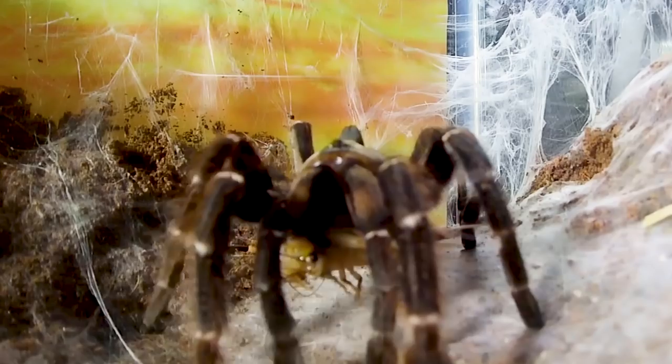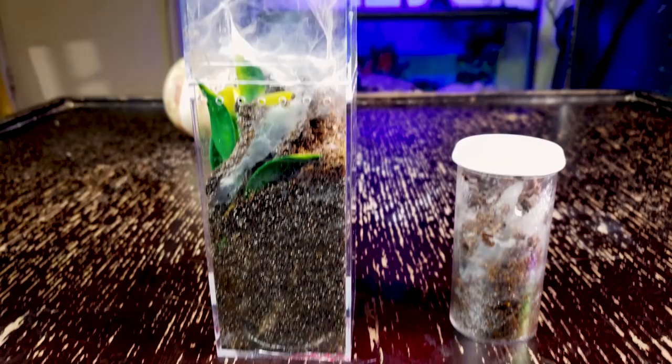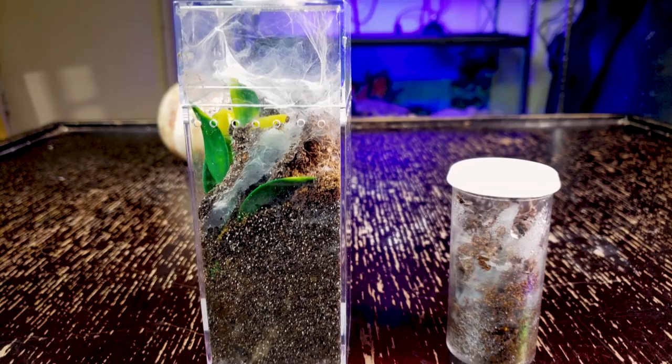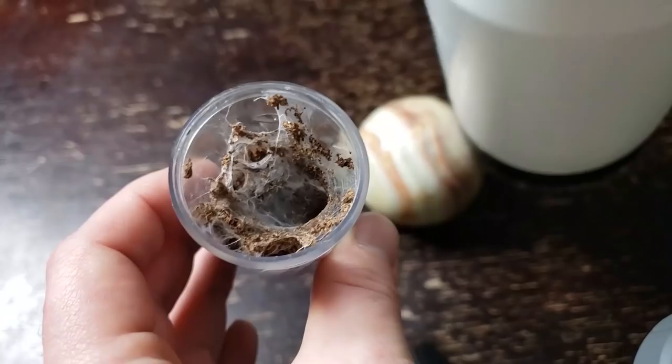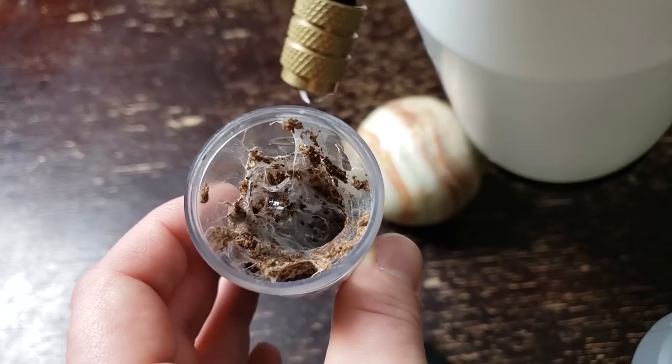Husbandry for this species is pretty straightforward. Because they are fossorial, they require more depth in their enclosure than your basic terrestrial setup. As slings, I use a large dram vial or a tall acrylic enclosure and fill it at least two-thirds up with substrate. I keep the substrate slightly moist as slings so they don't dry out — also known as desiccation. I will drop water on its webbing every few days to ensure it has access to water, but I don't mist their enclosure.